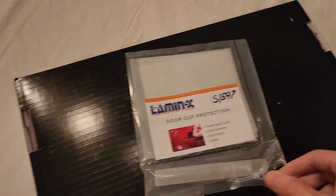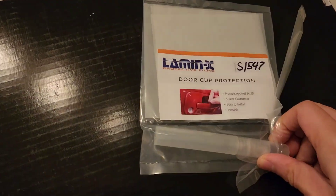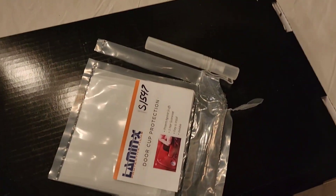Alright guys, this is my very first mod on the VBWRX. This is a 2022. It is the Door Cup Protector by LemonX. I had to make sure that this gets done first because I'm getting ready to do the ceramic coating, and it will not bond to the paint if I get the ceramic coating first.